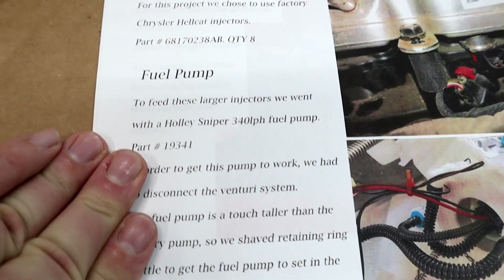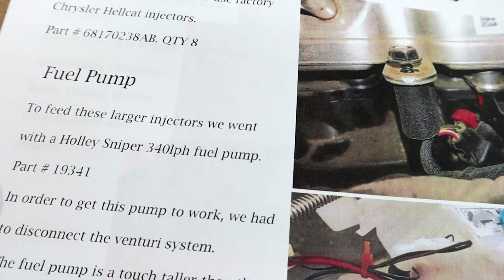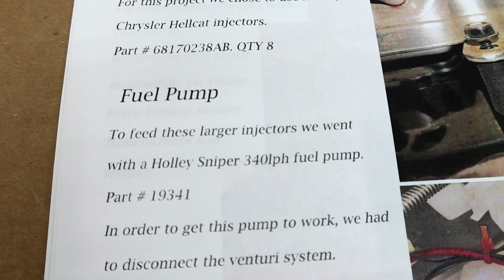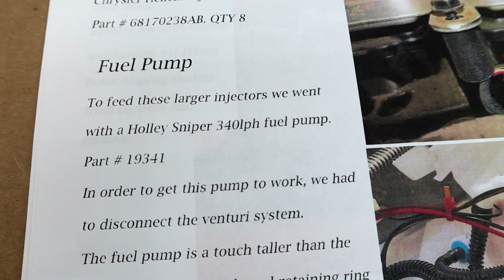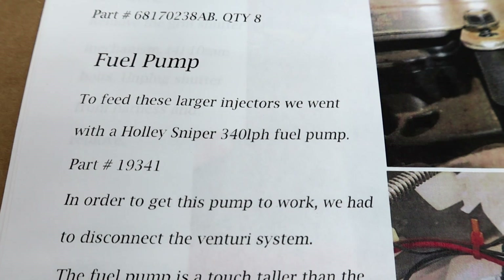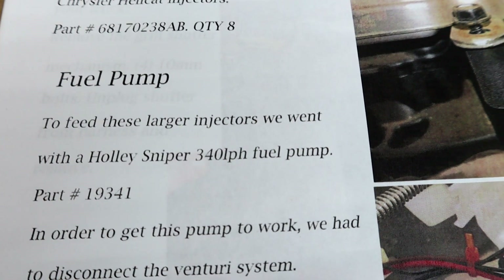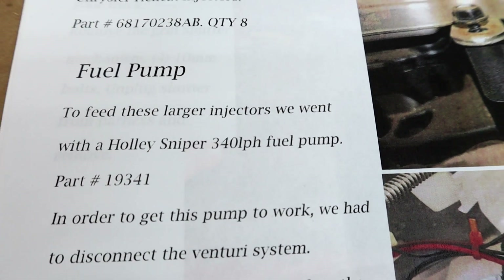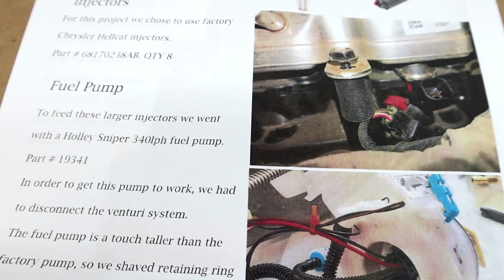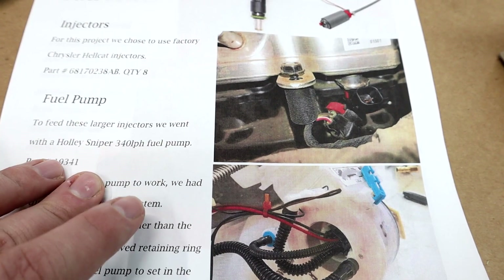As far as the fuel pump goes, Jay is telling me to leave it alone. Most of the time the stock fuel system on these trucks will supply plenty enough fuel for the amount of boost we're expecting. I've also been running the stock fuel pump with my nitrous system and never had an issue — and that's probably asking more of the fuel system than boost will. We'll probably upgrade it in the future, especially when we start using both systems at the same time, but for right now we're leaving it alone.